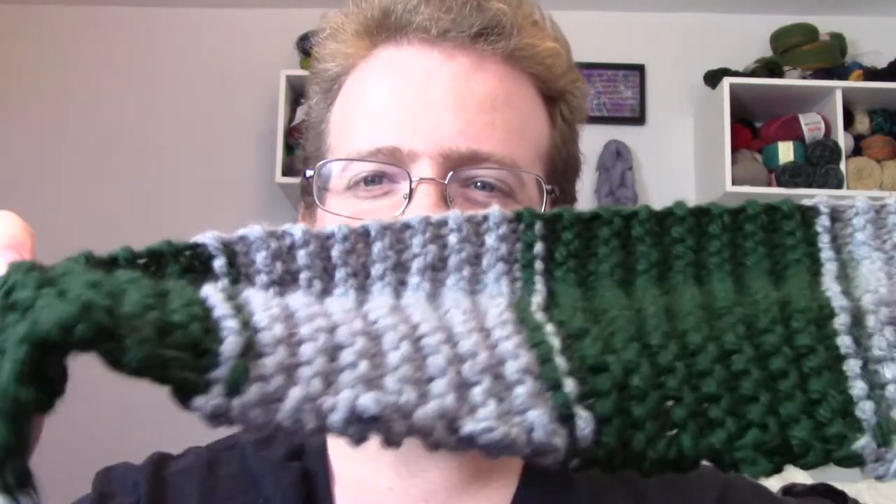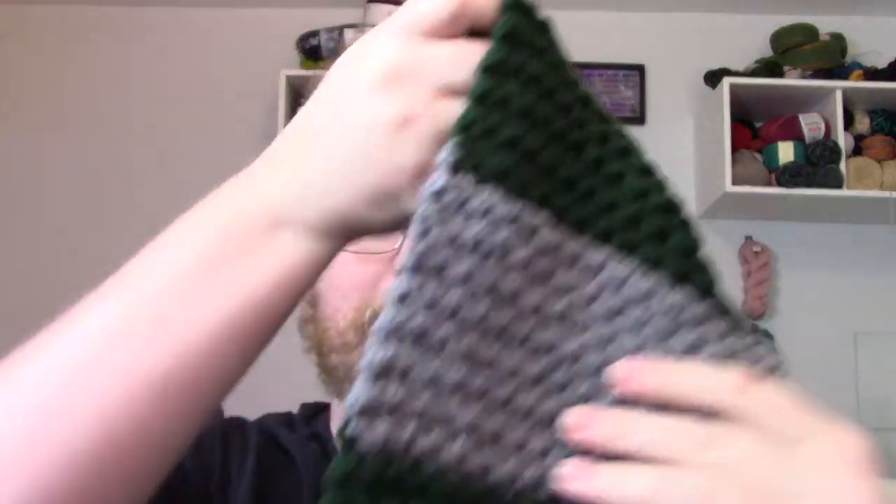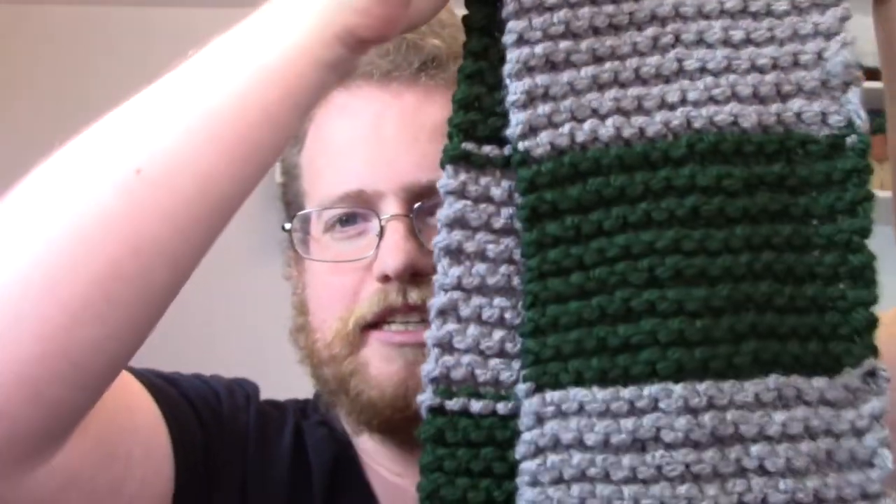So I was able to finish it. It was very nice and very quick — ta-da! As you can see, it's all nice, big and bulky and thick, which is really nice.